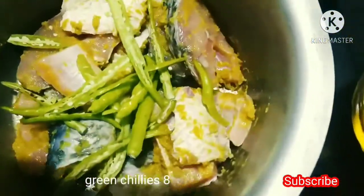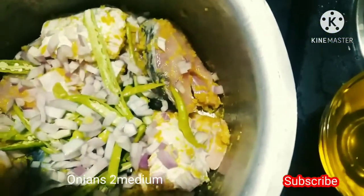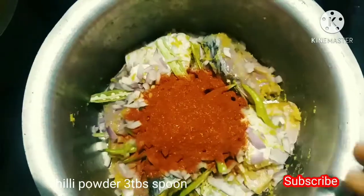Put a certain amount of salt in the pan. Put a little bit of oil in the pan. Put 3 tablespoons of oil, and a little bit more oil.